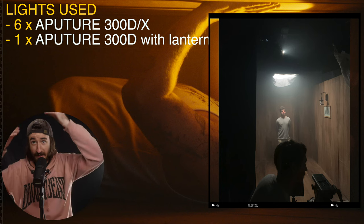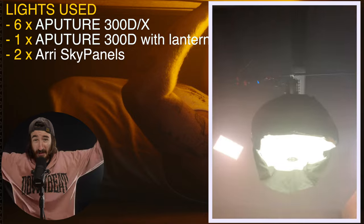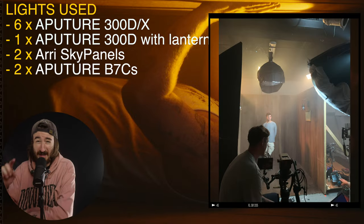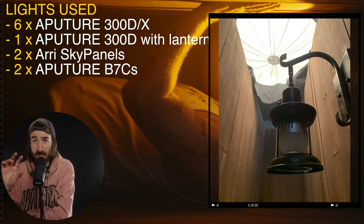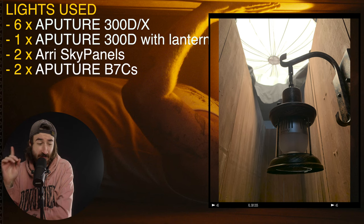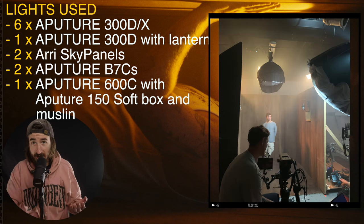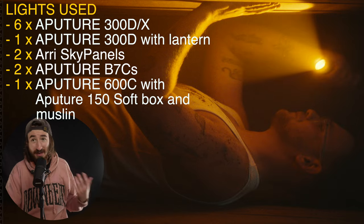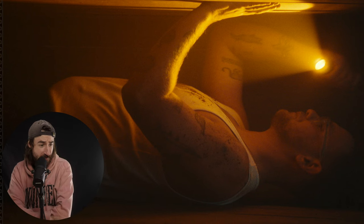We had a 300D with a lantern on it over Frankie's head the whole time. We had two Arri sky panels further out to give a bit of atmosphere. We originally had two B7C's as practicals, but one ended up playing up right at the last minute, so we swapped it for just one B7C — which you'll see later. Then we had a 600C with a massive softbox and even muslin on it as a bit of a key light. There are quite a lot of lights in this music video, but you never see them — apart from the practicals.